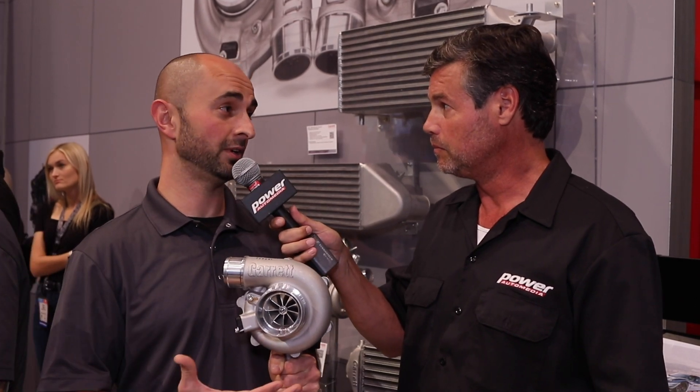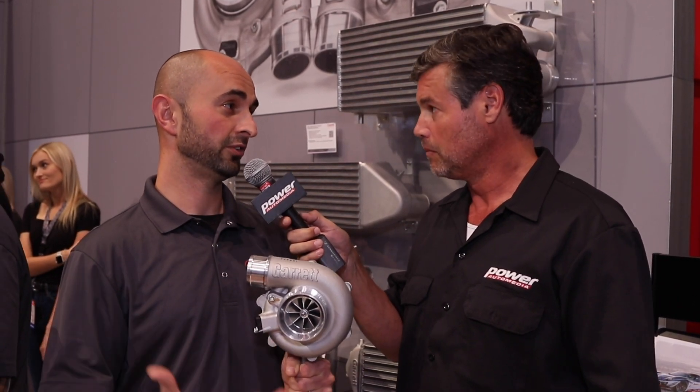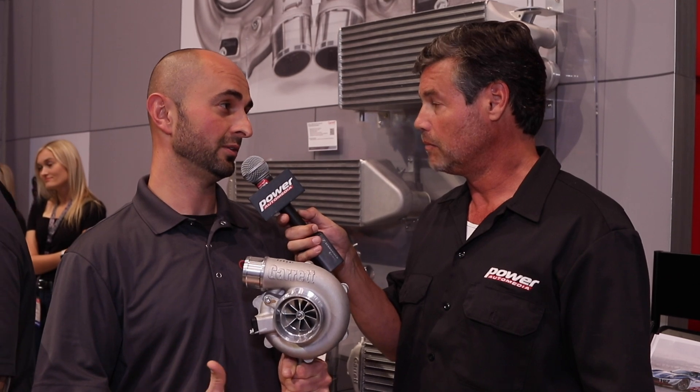Will you tell us about this, Harut? So this is basically the evolution of our GTX lineup. The G25 we released a few years ago, and now this is the G30 and G35 turbocharger.